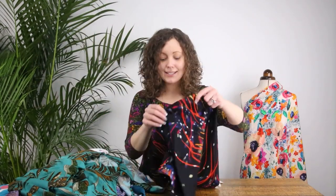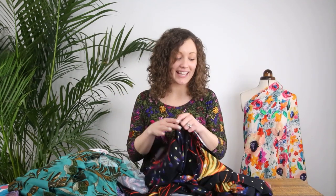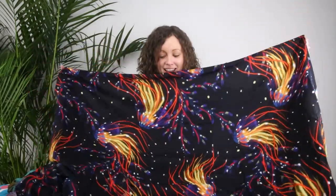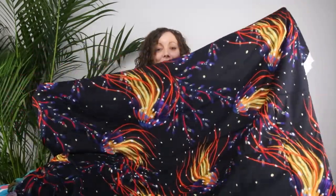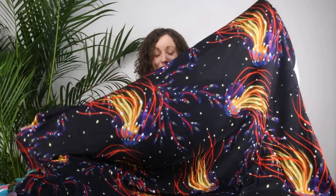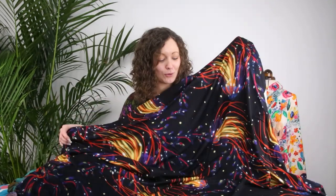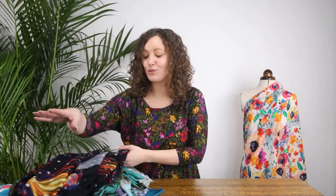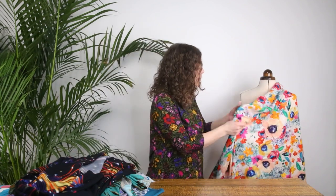The next one is a much darker, real statement print — I actually have a piece of this at home and haven't decided what to make with it yet, but I think the dress version would be really lovely. Look at that print — jellyfish in those magical colours on a black background, so those colours really pop. The scale of this print would suit the dress version for me, and I just think it would make such an unusual dress — something you'd never find in the shops.